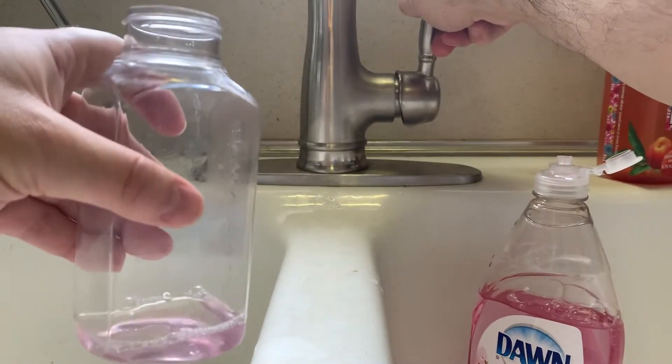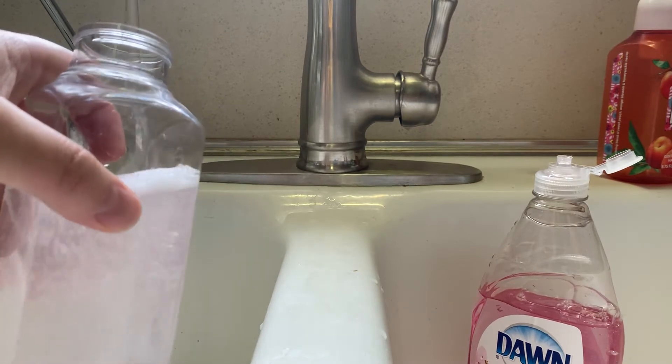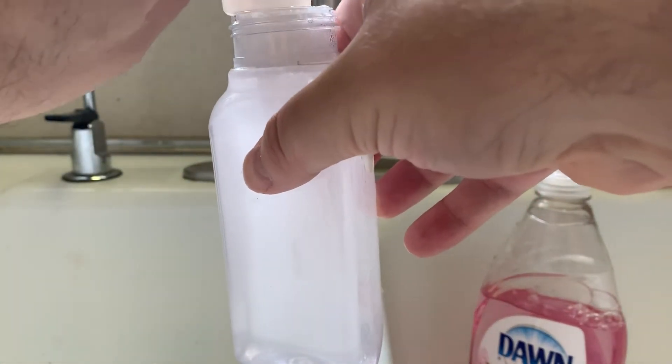And then I add water. I live in a place where there's really hard water, so I'm softening it. It has a lot of sodium in my water, which makes the soap more effective.